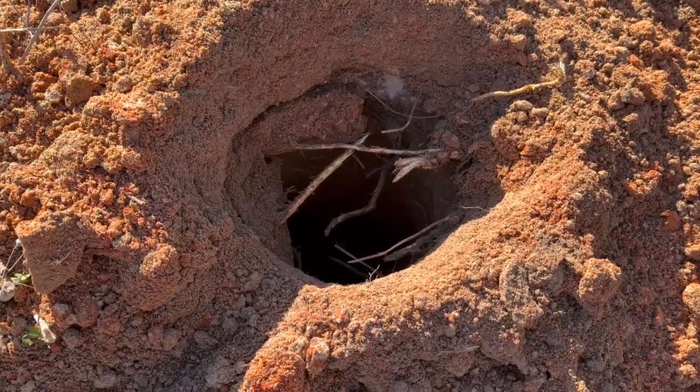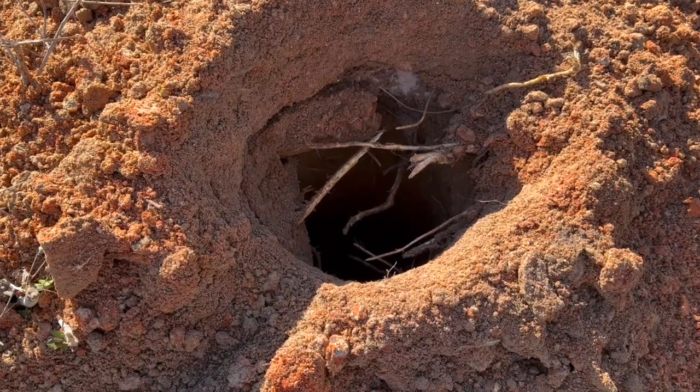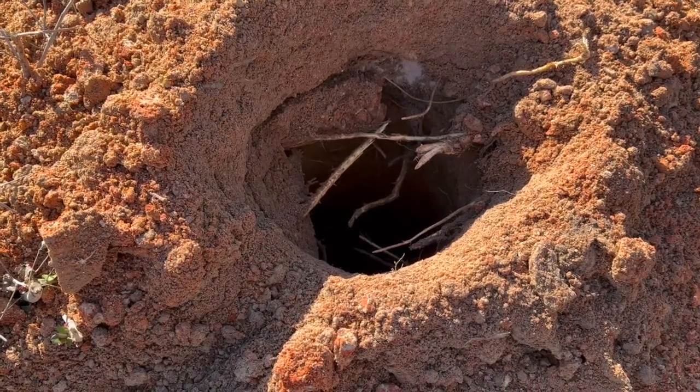One minute, 30 seconds for a three-foot hole.